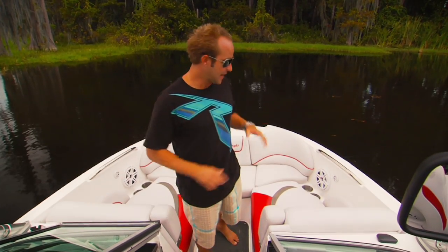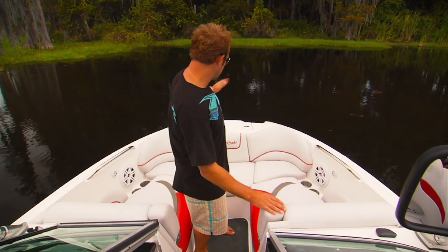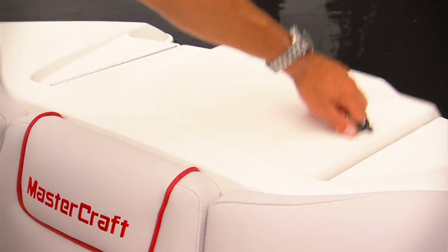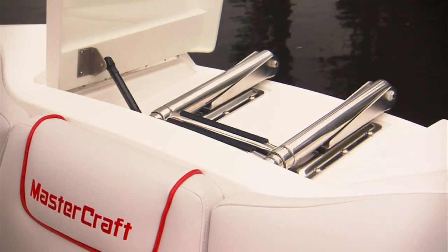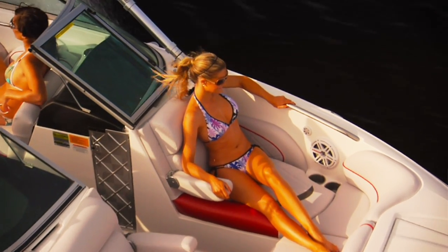What always pushes Mastercraft to the front of the pack is that they simply offer more content in each boat, and the X-25 is no different. We've already shown you it's got the most innovative seating and storage space of any 22-footer on the market, but there's a lot more. In the bow, you've got integrated anchor storage and a ladder, as well as these really cool armrests.